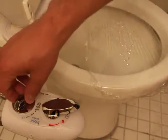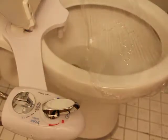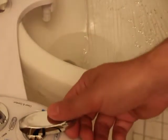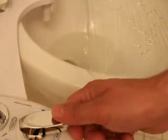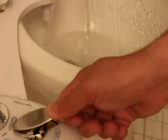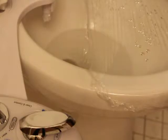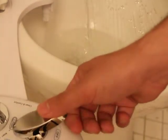Now to show you the cleaning function, because it's interesting. You just switch the control to that setting and then it sprays a different stream — straight down on the nozzle, cleaning the nozzle. Which is great.